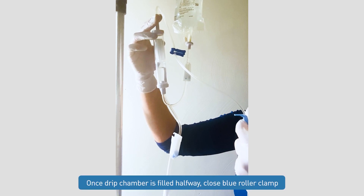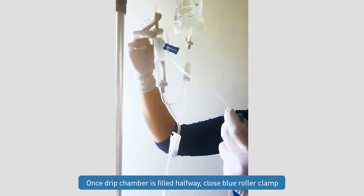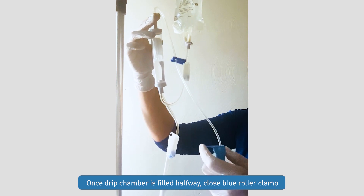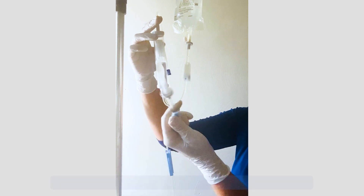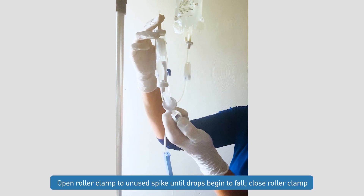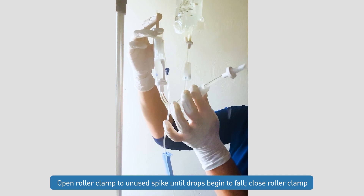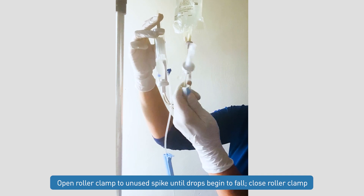Once this drip chamber is filled about halfway, we can go ahead and close our blue roller clamp. At this point, we will open our unused spike and allow that to prime until we have drops falling, and then we can close that roller clamp.